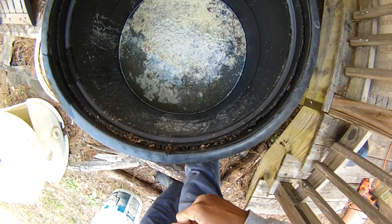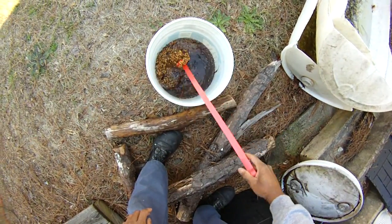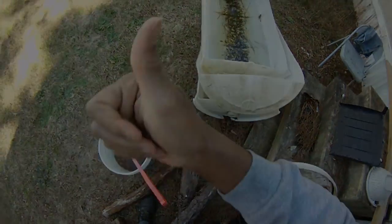Pretty sight? Nope. Look at this guy — nope. Time to build a real black soldier fly bin out of these. Coming up next.